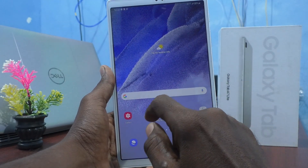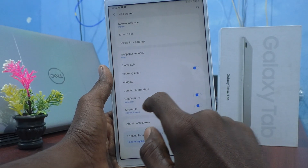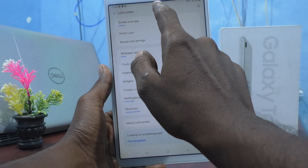First of all, go to the Settings and click on Lock Screen, and click on Screen Lock Type.